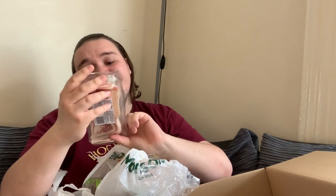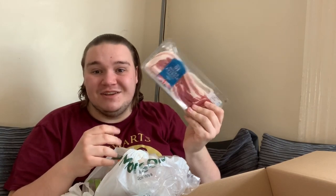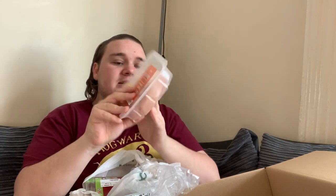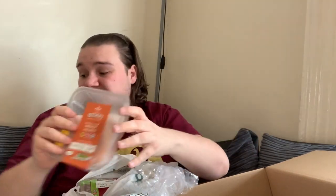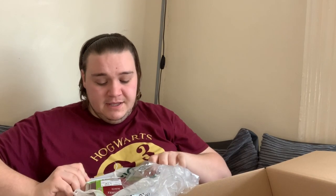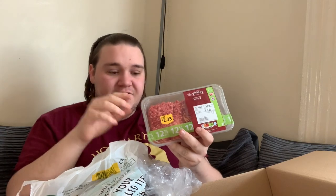I've got 16 streaky unsmoked rashers of bacon. I wouldn't normally pick unsmoked bacon, but I do like streaky bacon. Then there's a pack of three chicken breasts — 485 grams — and it says three for £9, so that's good value. Then a packet of British beef mince at 12% fat. I like slightly leaner mince, but 12% fat is nice for a burger.